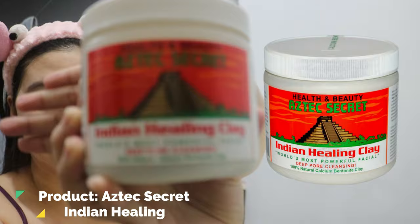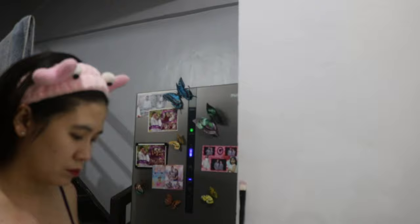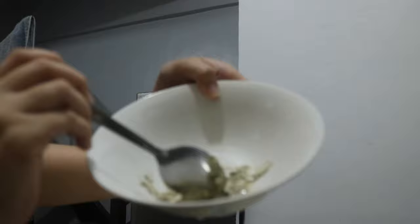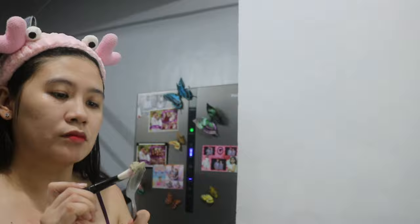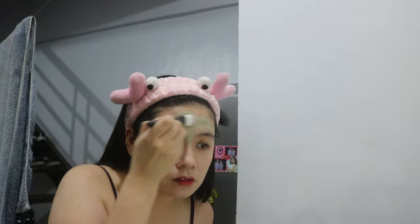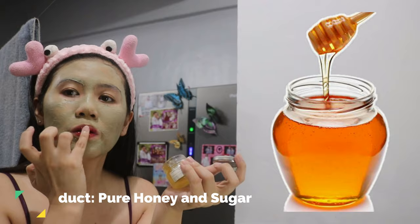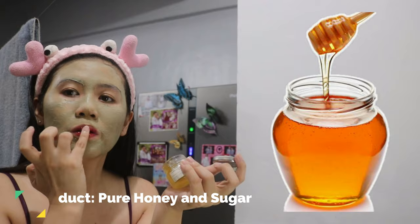I am using Aztec Secret Indian Healing Clay to draw out all impurities deep in my skin and pores. I am also using this DIY lip scrub to remove the dead skin cells that tend to dull the natural glow of my lips.